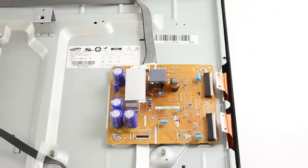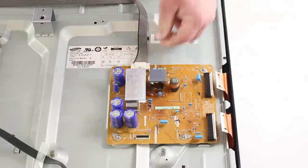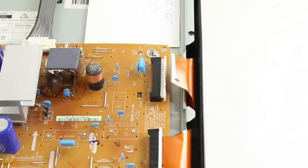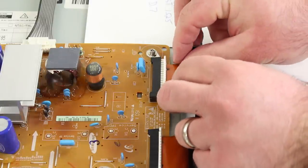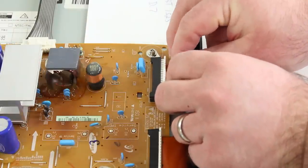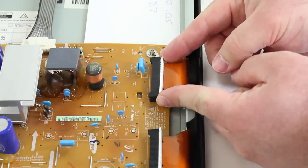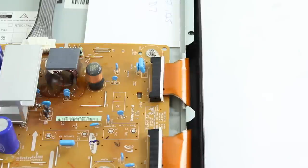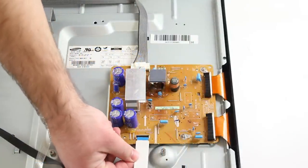After it is secure, I will reconnect the ribbons and cables. I will pinch this connection and then push it in to secure it. When reinstalling the ribbon, I will again apply pressure downward to push it below the two plastic pieces on the inside of the connection. I will apply pressure downward and then push the ribbon in. Once the ribbon is in, I will then pinch the sides again and push it back towards the board to lock it in place. I will insert this ribbon and then flip the black tab down to secure it.